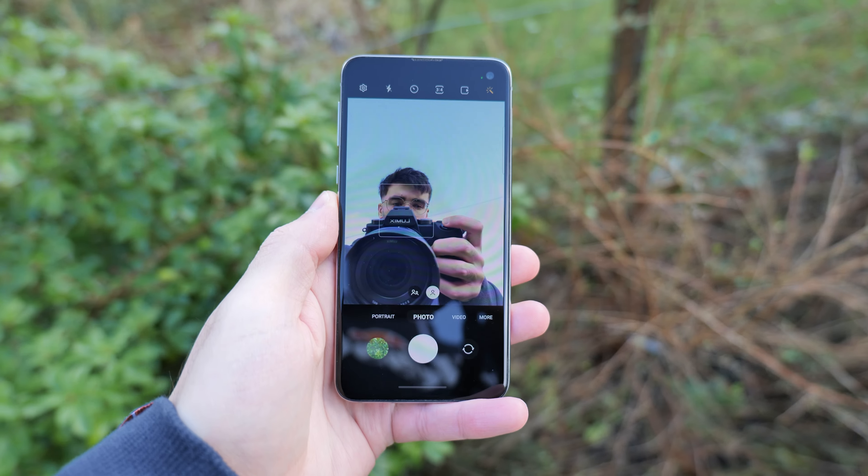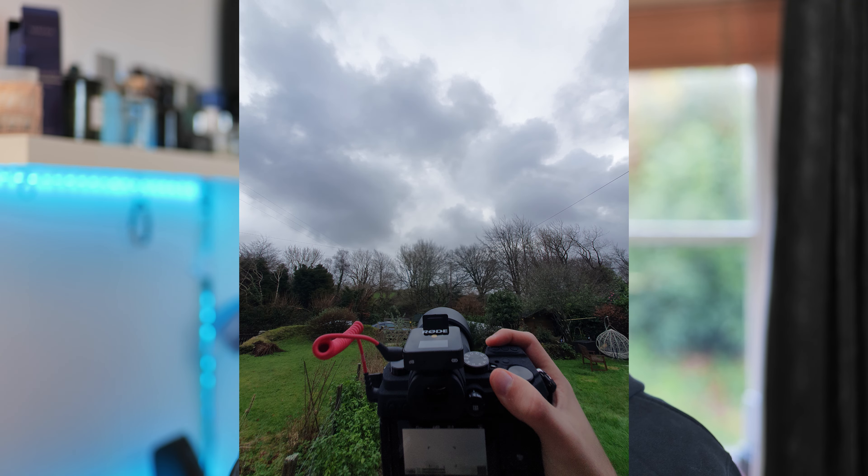This phone also has the same 10-megapixel front-facing camera as the full-size S10, and the front-facing photos still look decent. One thing that is different between this phone and the full-size S10 is the battery.